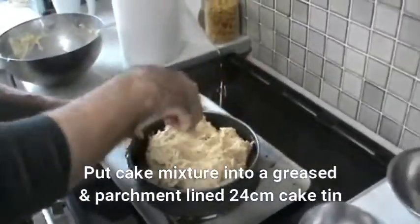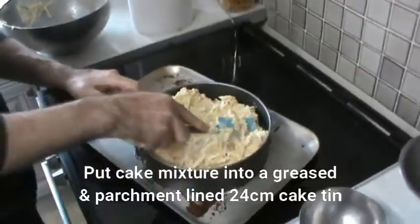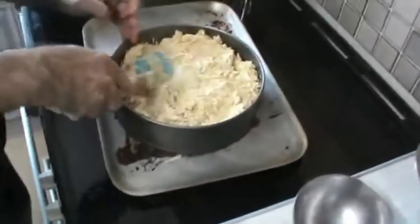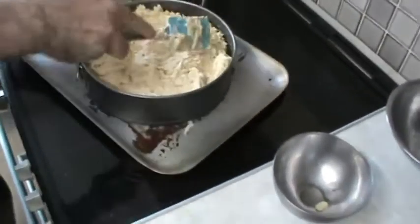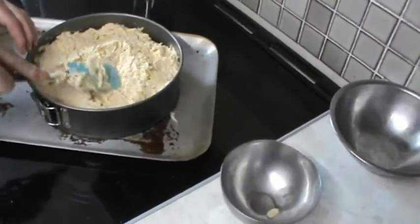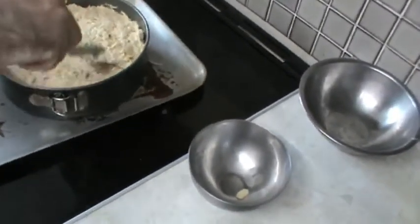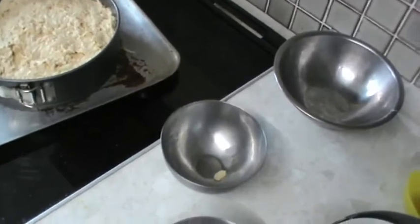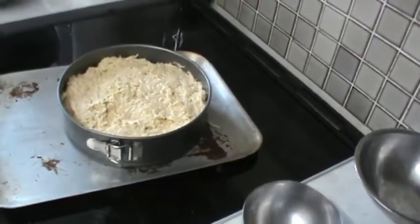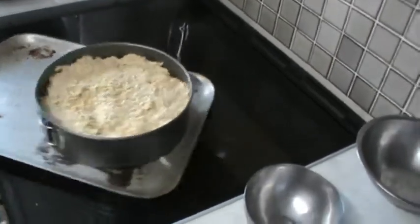Even it out and smooth it down a little bit, then place it in an oven pan.